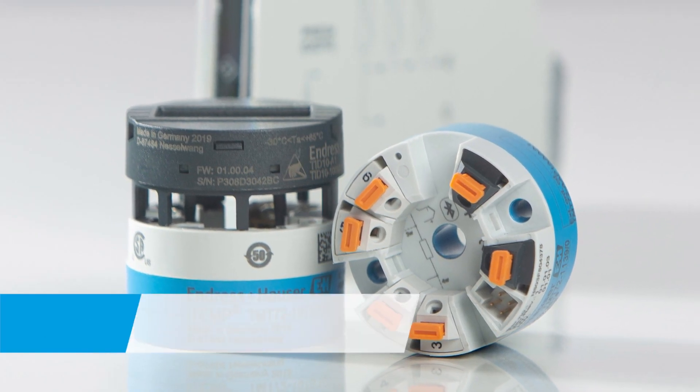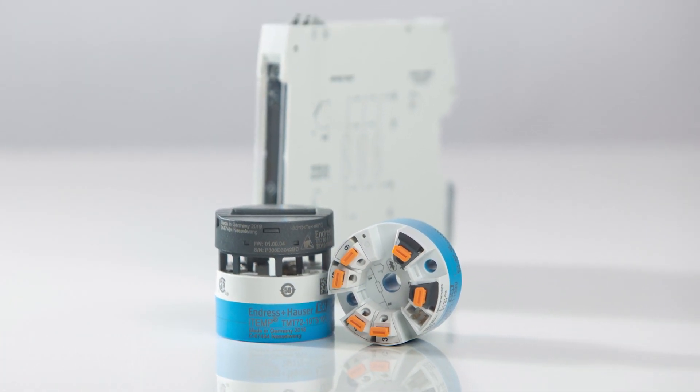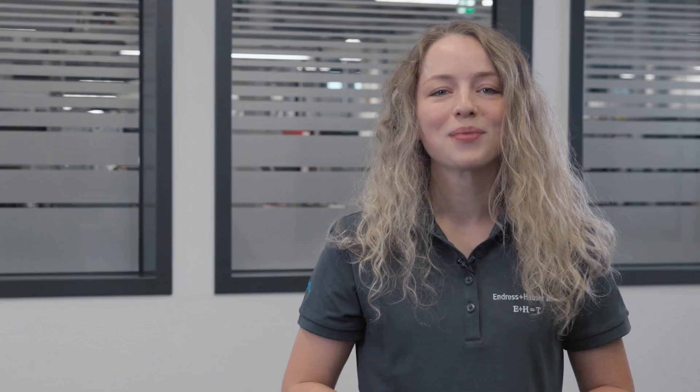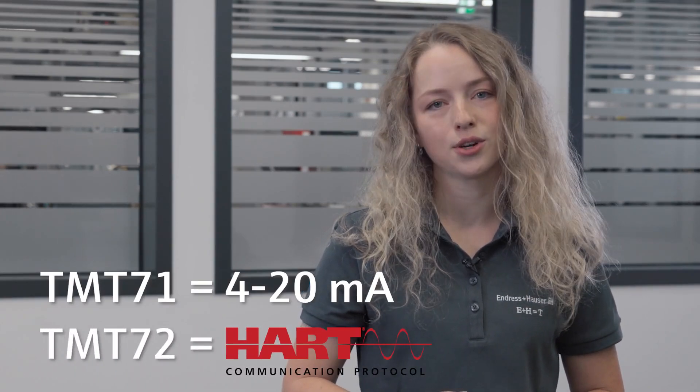Are you ready for the Bluetooth-enabled temperature transmitters iTEMP TMT71 and TMT72 by Endress+Hauser? While the TMT71 is a pure 4-20mA transmitter, the TMT72 operates with HART communication.